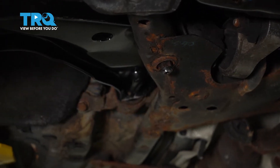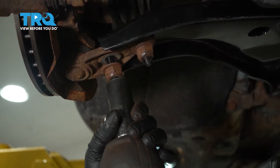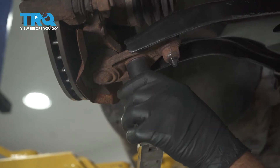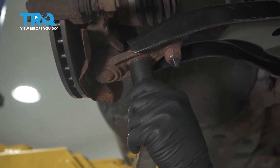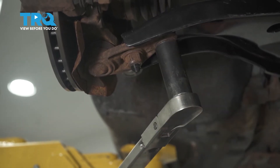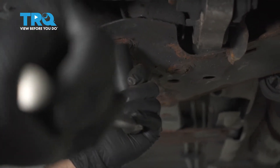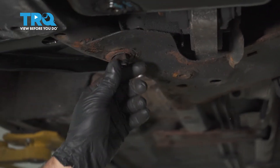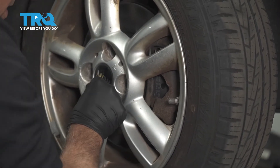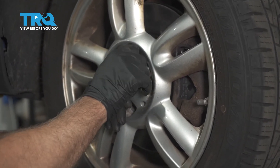We'll snug them all down. Just snug those down. Torque these nuts to 129 foot-pounds. Check this nut, make sure this is nice and tight. That's good. Put the wheel back on, get that lined up, put the lug bolts in.